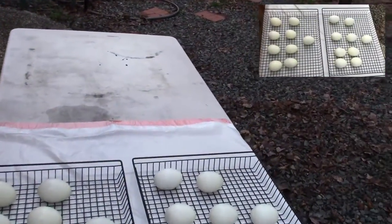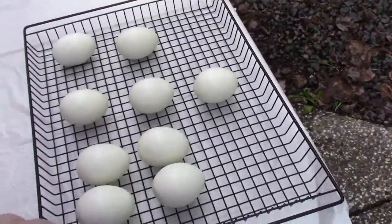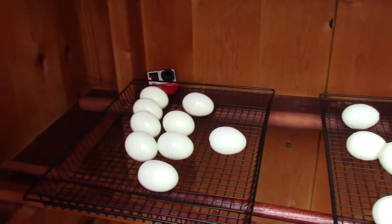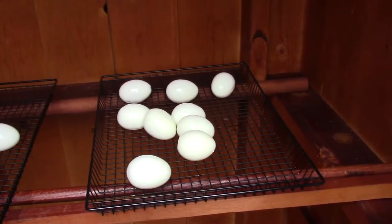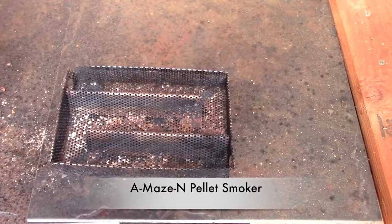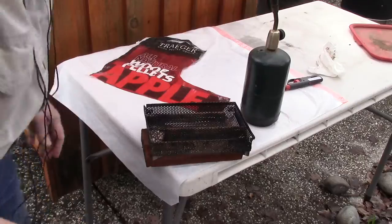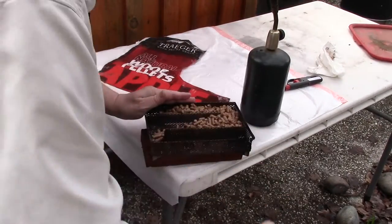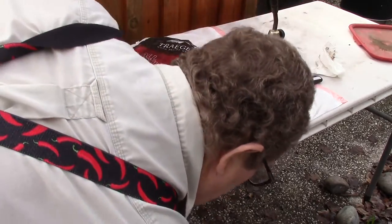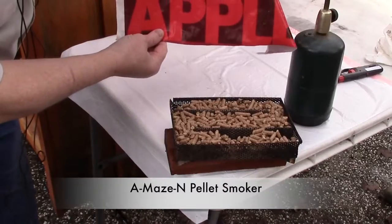It's about 40 degrees out here, so cold smoking is going to be perfect. What I'm going to use to apply the smoke is the Amazing Pellet Smoker. I'm going to fill it up with some apple pellets — these are the Traeger pellets. I think they're the best you can get.